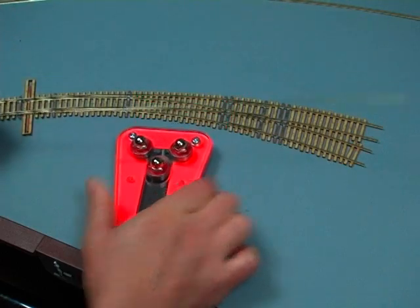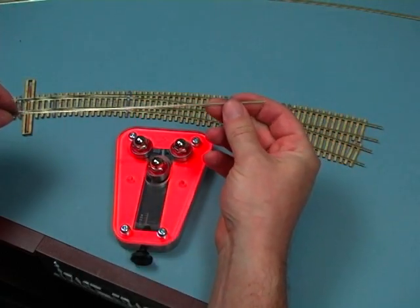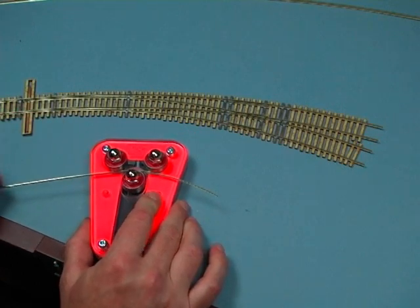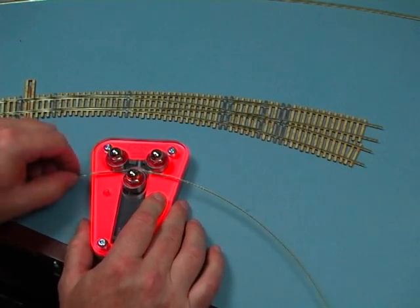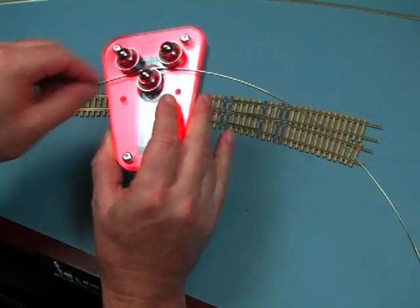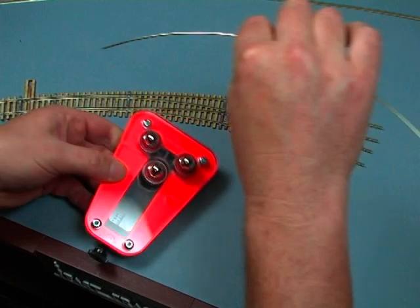It'll work right down to very small rail sizes — here's a quick demo with some code 55 rail. Very same thing: you just stick it in there, and you can see how easily the smaller rail goes through. It's quite easy to bend. Just push it in and pull it out the back.